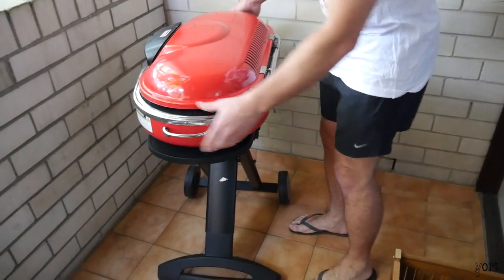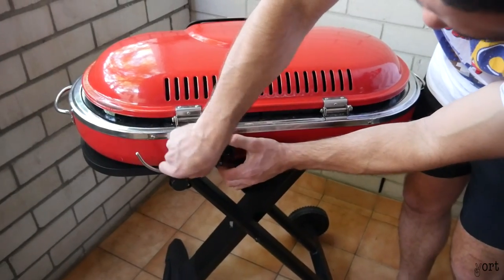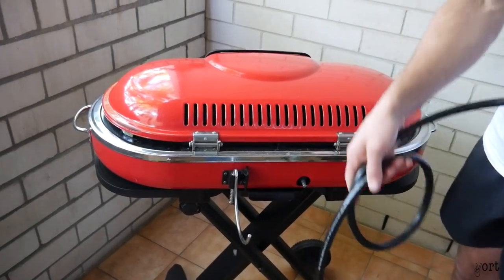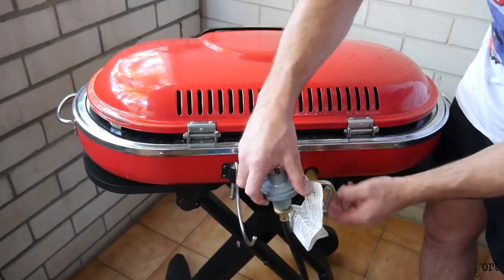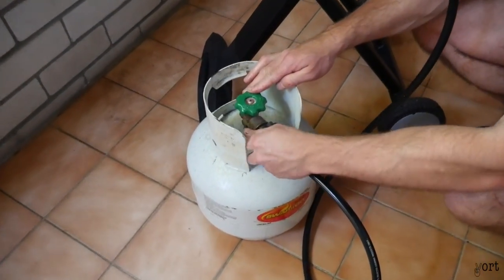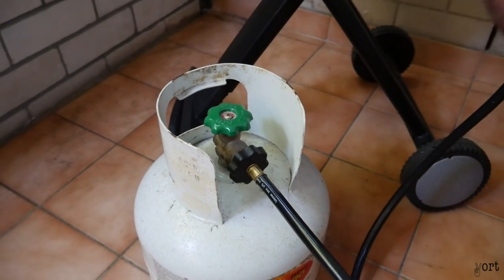Now I'll show you the back of the barbecue. It's got a little mount here for your butane — you push this up, it moves around, latches on, and connects through. I don't have one today, so we're going to use this hose connection which comes with the barbecue. Just screw in the cylinder — left-handed thread, the other way — and there you go, that's it.